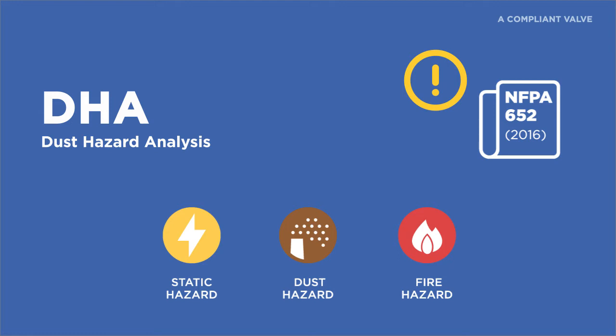It is important to start the process of your DHAs now, as owners and operators must schedule and complete DHAs for existing processes and facilities within three years of the date of this standard. This clock started ticking in October 2015. Note that you must be able to demonstrate reasonable progress in each year of the three years you have to comply.